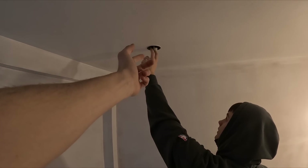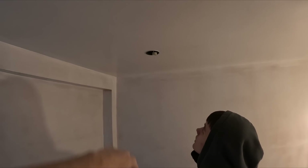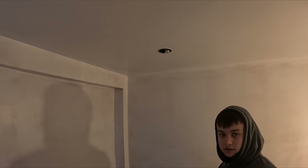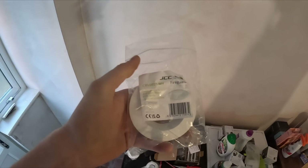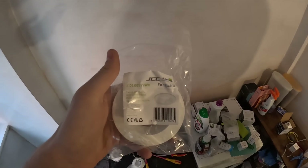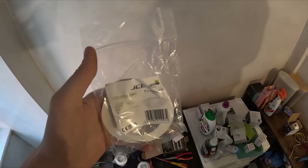If you grab the inside — not the bulb holder — just give it a little wiggle to make sure it's properly secure. Right, get the bulb in. So we're fitting Megalux bulbs — 6K, 7W, not dimmable.